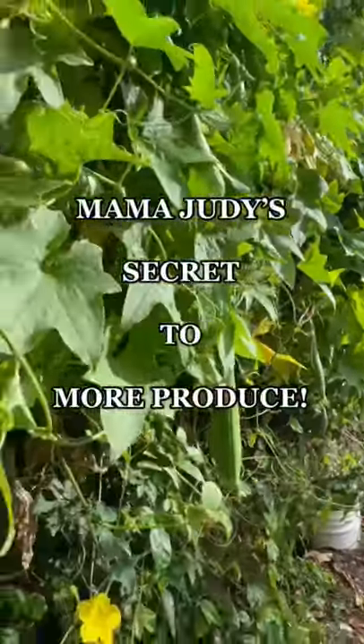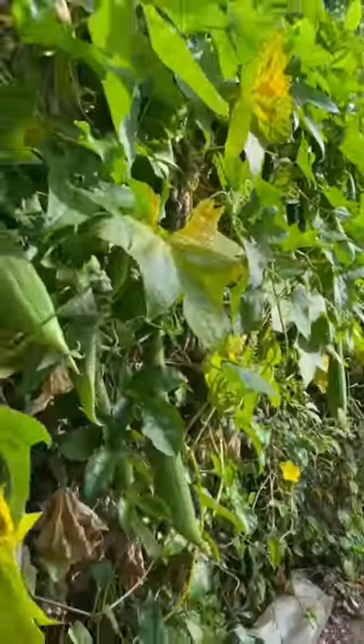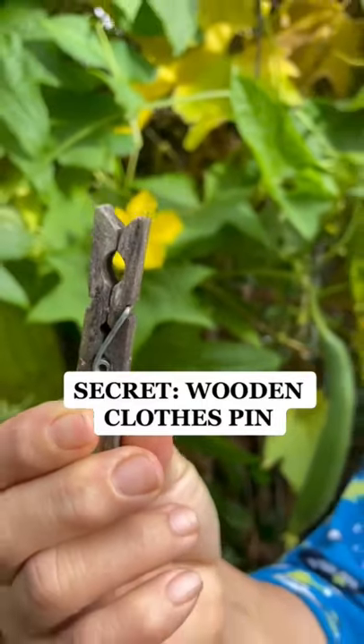Today mom's showing us her secret and how to get your plants to produce more produce. Let's get started. This is all you need: a wooden clothespin.